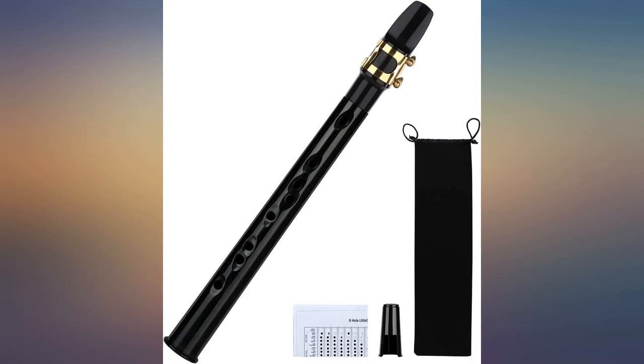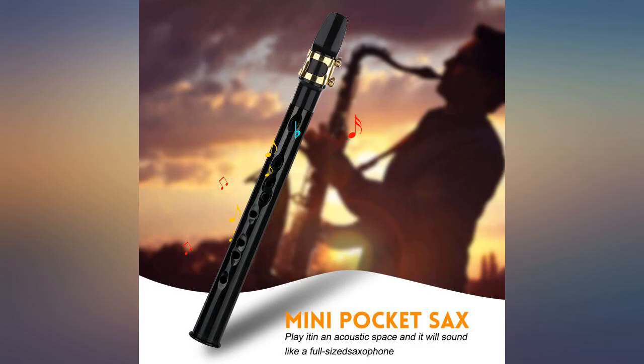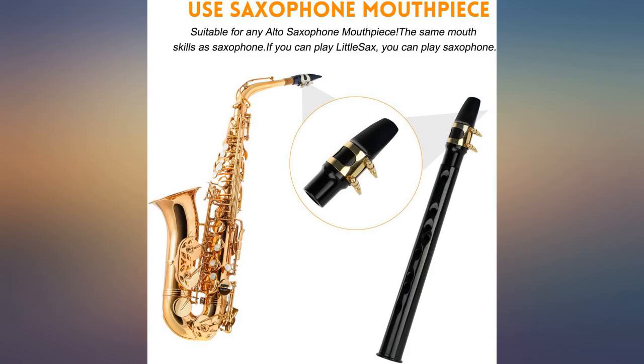Product was exactly what I was looking for. We tried it in a music shop and I was very impressed. Sounds like a sax alright.